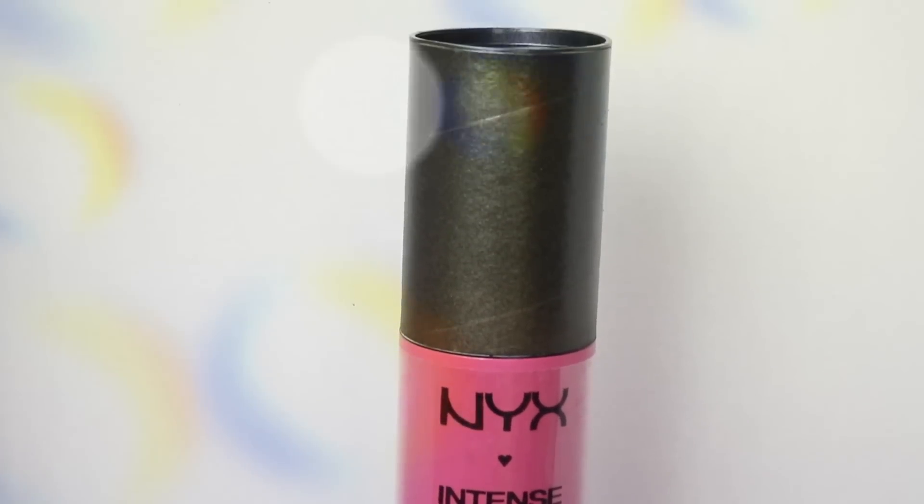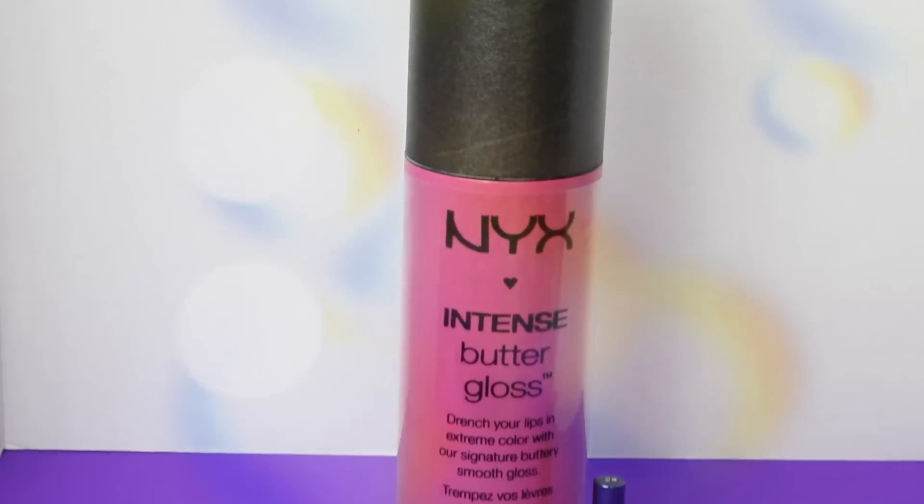Hey guys, today I'm going to show you how to make a giant lip gloss. Also, this is a collab with some amazing YouTube friends.